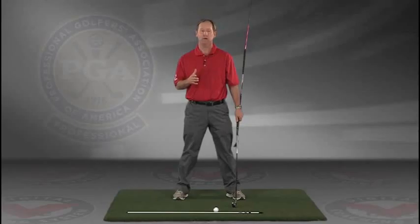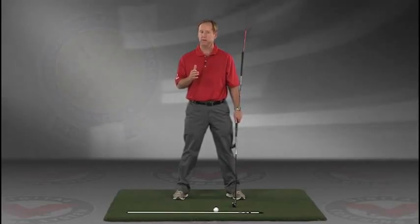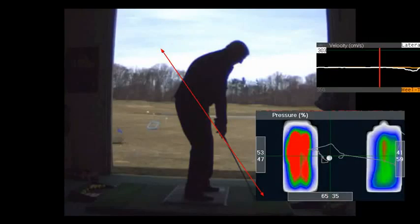I encourage you to do this drill in slow motion. If you have five minutes a day and do this drill every day, I guarantee you're going to improve your golf swing. I think you'll find this to be extremely helpful — JimEstesGolf.com if you have any questions.